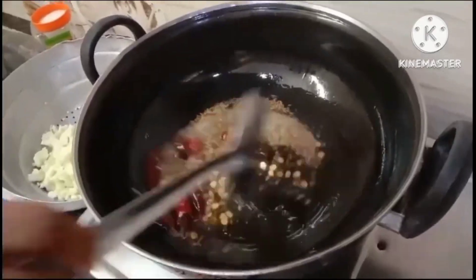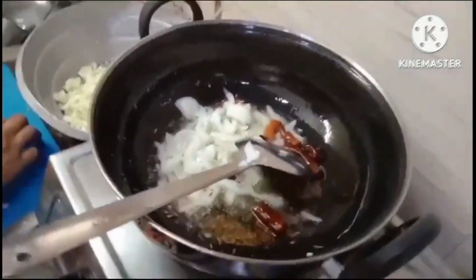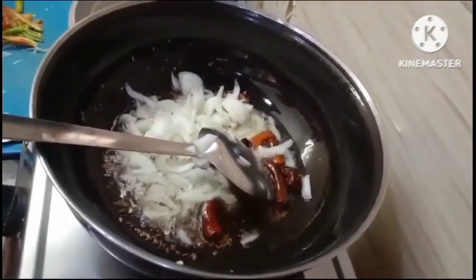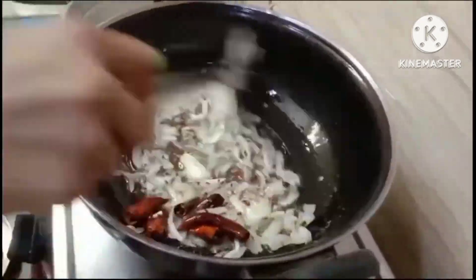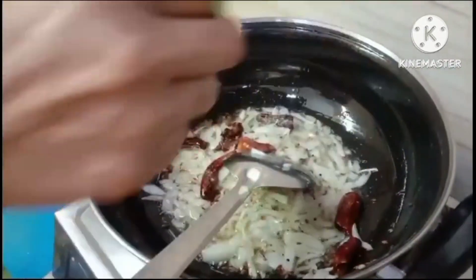Our water paste is as high as we can use the oil. We are going to make a small piece of garlic paste in the ground. If you don't add a little ginger paste, now I will go to the original paste.